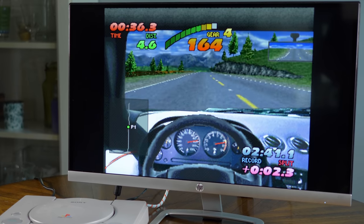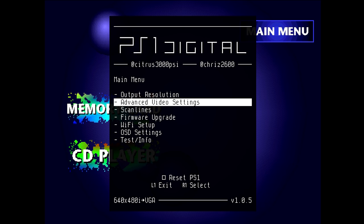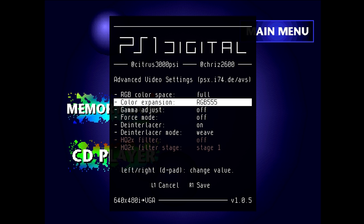Now that we have the basics set up, let's see what else this thing can do. In the advanced settings, for RGB color space, I'd normally leave that on auto unless you know your equipment requires a specific mode — my main TV and capture cards use full RGB, so I leave mine at full. Color expansion should be left at auto unless a specific game has issues; this was more of an issue with some Dreamcast games, but probably not something you'd need to worry about with PS1.